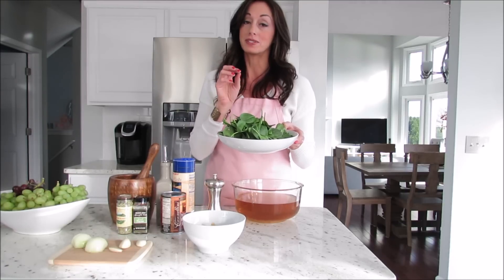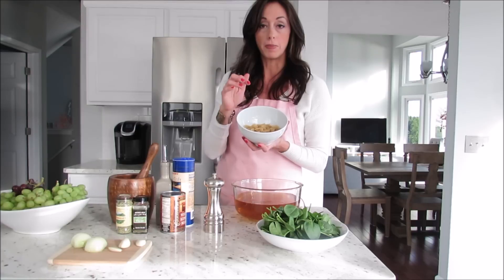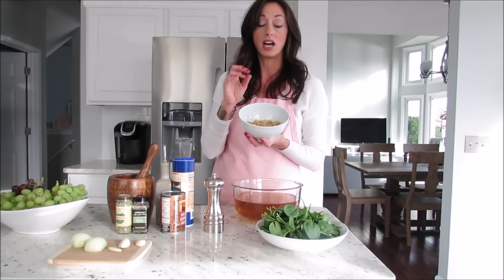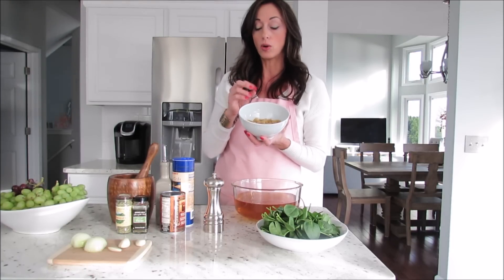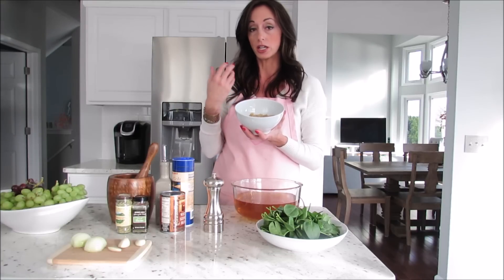You'll need about three to four cups of spinach — I have baby spinach here. And then this is optional: I have one cup of brown rice and quinoa pasta. You can leave this out, but I like to have the pasta because it makes the soup a little heartier and a little more filling.